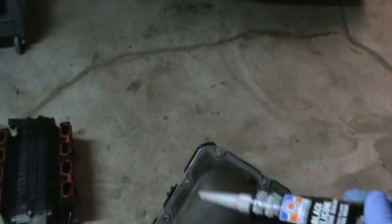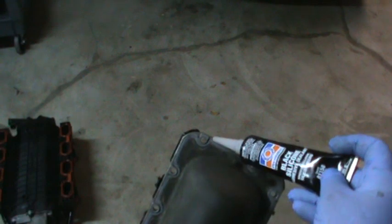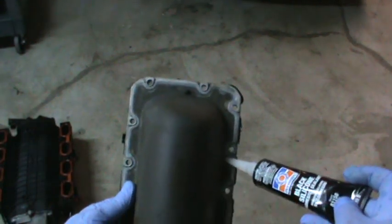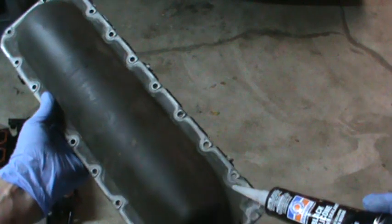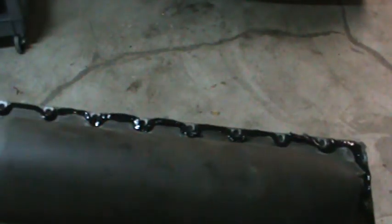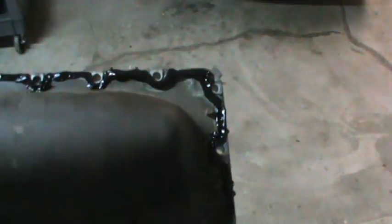I'm going to take my silicone and go all the way around the valley pan gasket, just like the original. I was going to make a gasket out of fiber, but it was turning out to be too much of a pain. So I'm going back to what the manufacturer did. There we go — one valley pan gasket made out of silicone, ready to go back on.